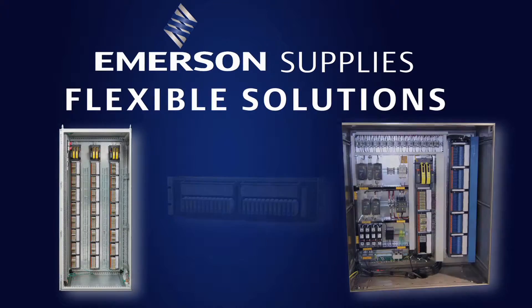Footprint is a challenging thing for everyone, whether it's a greenfield, a modernization, a migration, or a brownfield installation. We at Emerson want to give you solutions that make it more flexible for you to deal with those safety system footprint issues you have today.